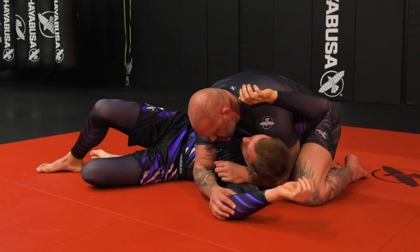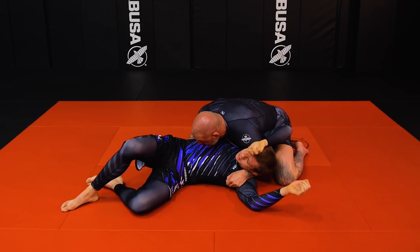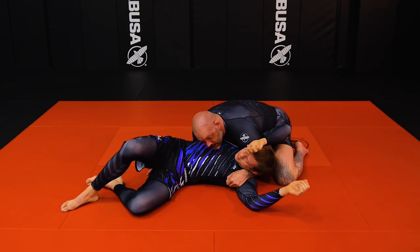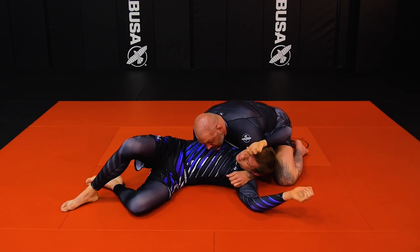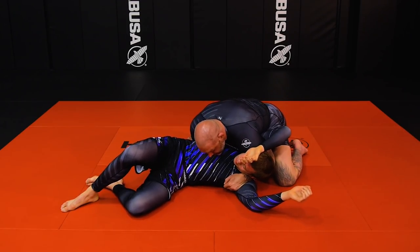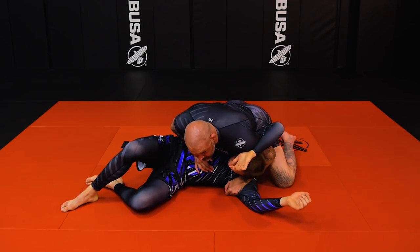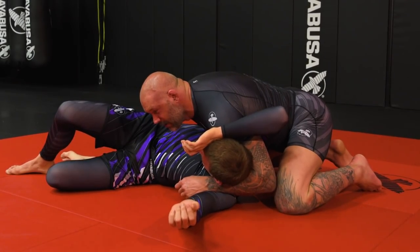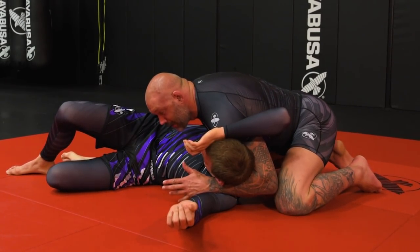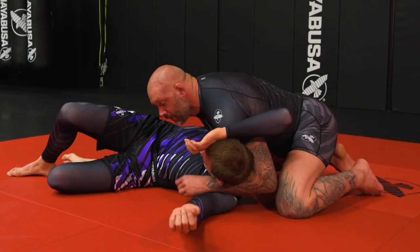From this position I go to what I call my safety block — just blocking the hip. I'm encouraging more pressure this way; I do not want pressure towards me. I want pressure going away. Now I've got good chest cavity pressure — be heavy with your chest, not your stomach. You can be on your knees like I am, mainly so I don't feel too heavy on him.